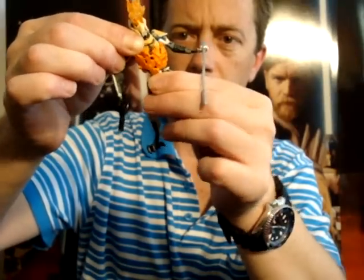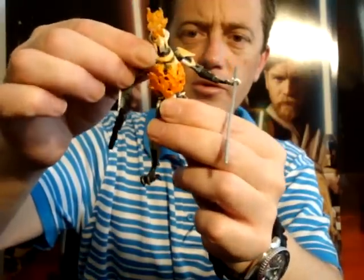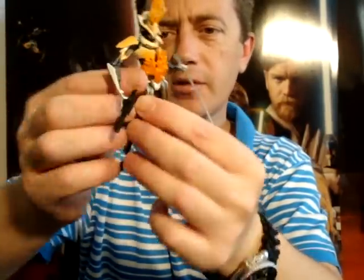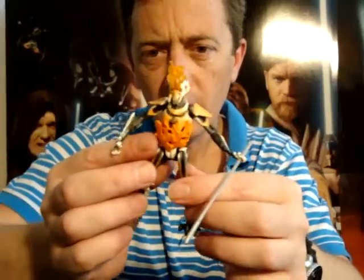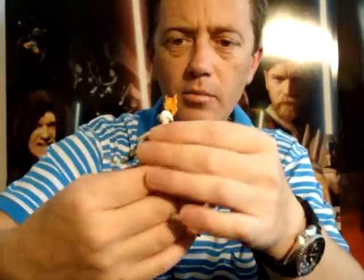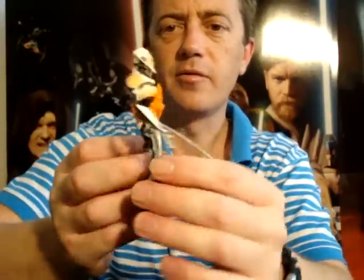Looks like just a swivel torso. I'm not sure if these flames come off — I don't think they do. But they do come out of his face.